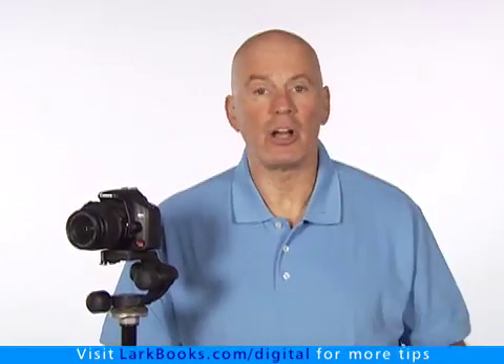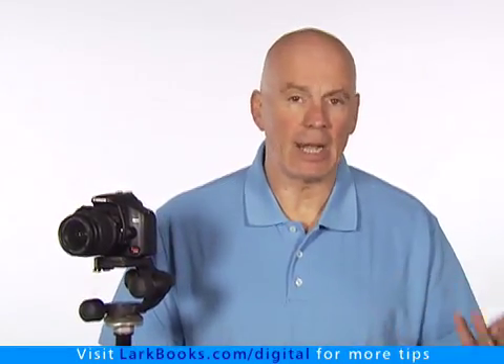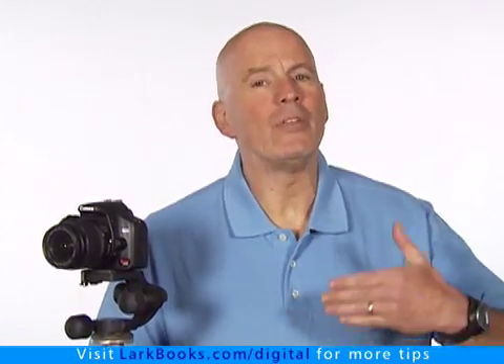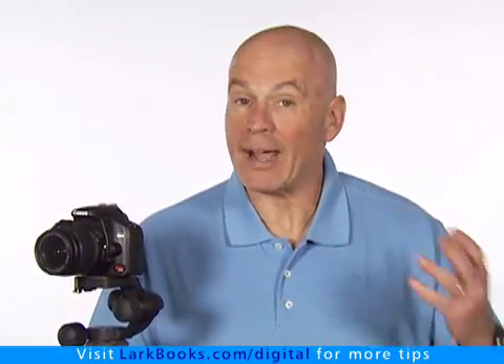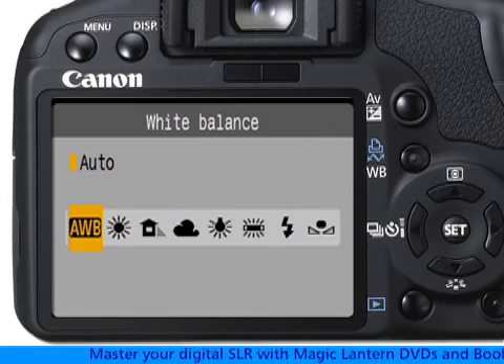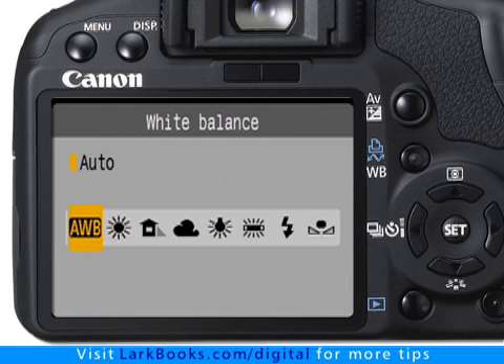If you use tungsten, fluorescent, daylight, cloudy, or shade, you're just putting the white balance value in the right ballpark. You aren't actually setting the camera for the exact lighting conditions as they truly are at that time and location. For example, does a bright sunny day have the same look at noon as it does at 6 in the evening? No. That's why the one-size-fits-all automated settings aren't very accurate.